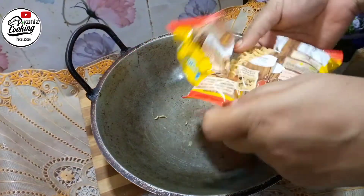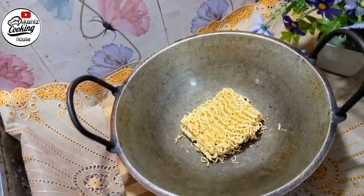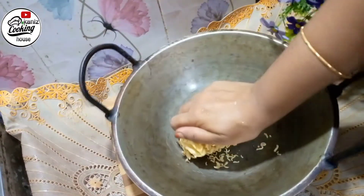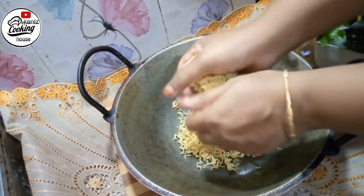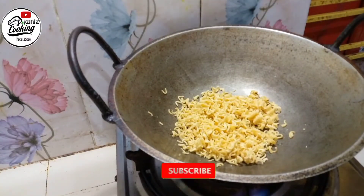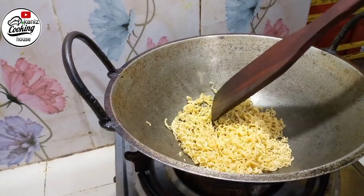To make this recipe, I'll need 1 packet of noodles. I'm going to put my hand in the middle. I'll use a large size.